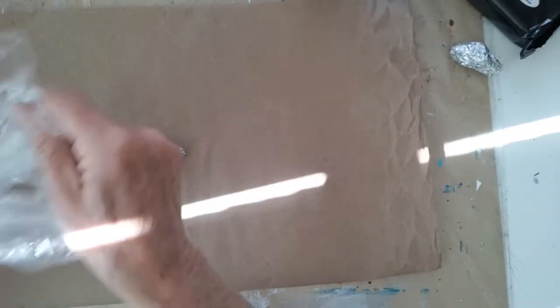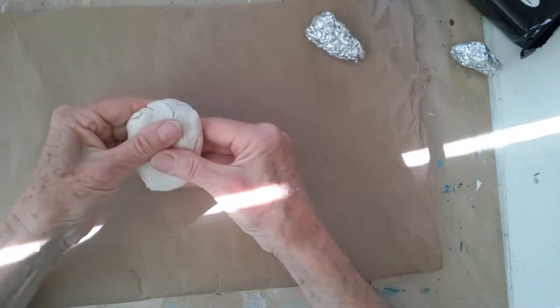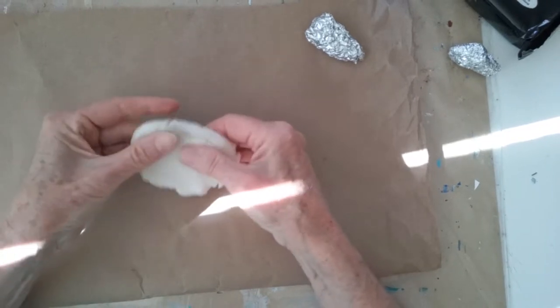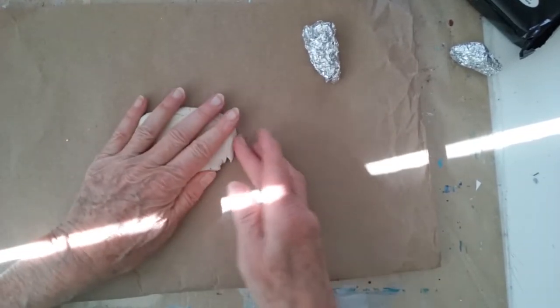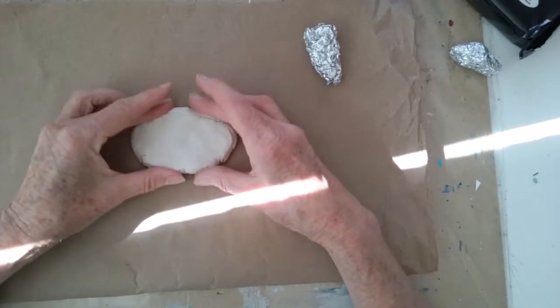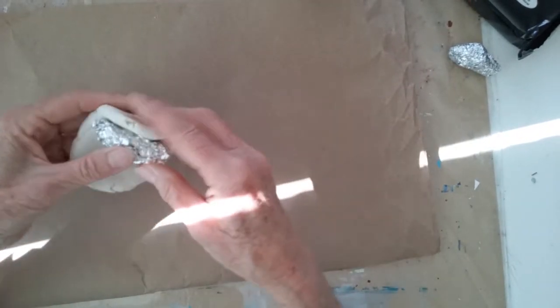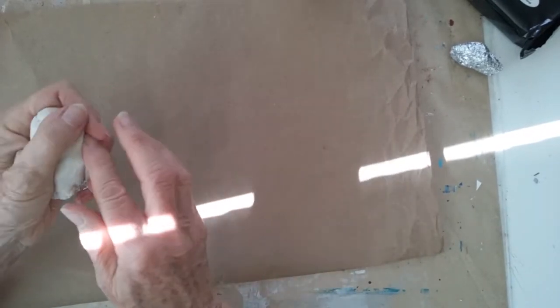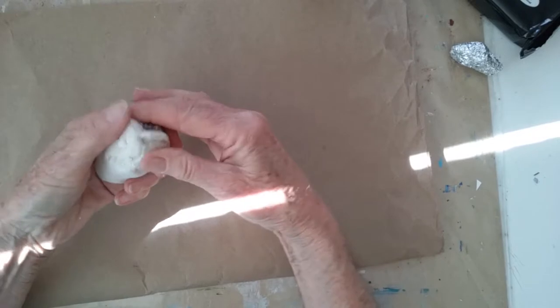I already have some clay open. If I don't have enough I'll open the other package, but hopefully we'll have enough for this beginning step. The clay is quite soft and pliable, and what I'm going to begin doing is just pressing out an oval shape and wrapping that around my foil base. This clay has been sitting in plastic wrap for about a week and it's gotten a little bit dry — you can see it's sort of cracking.